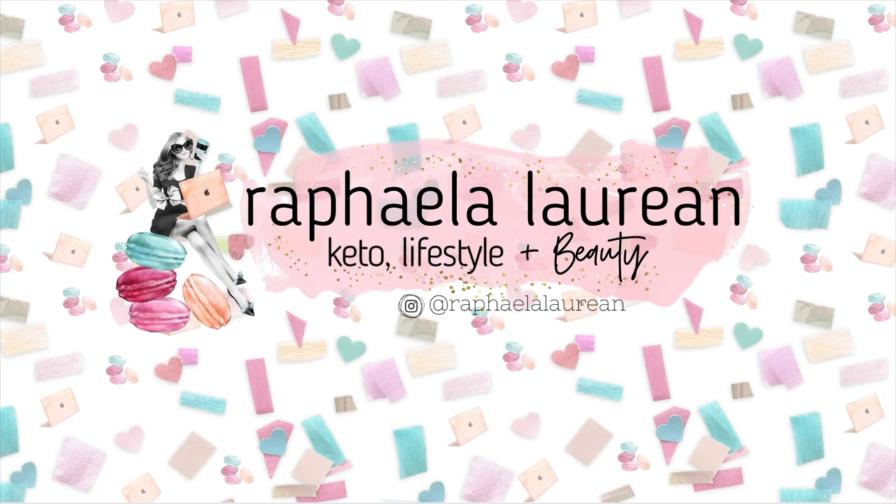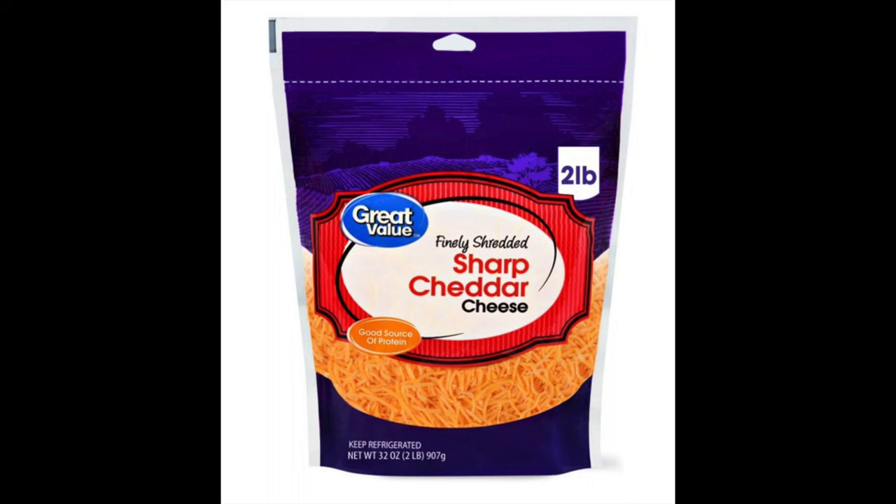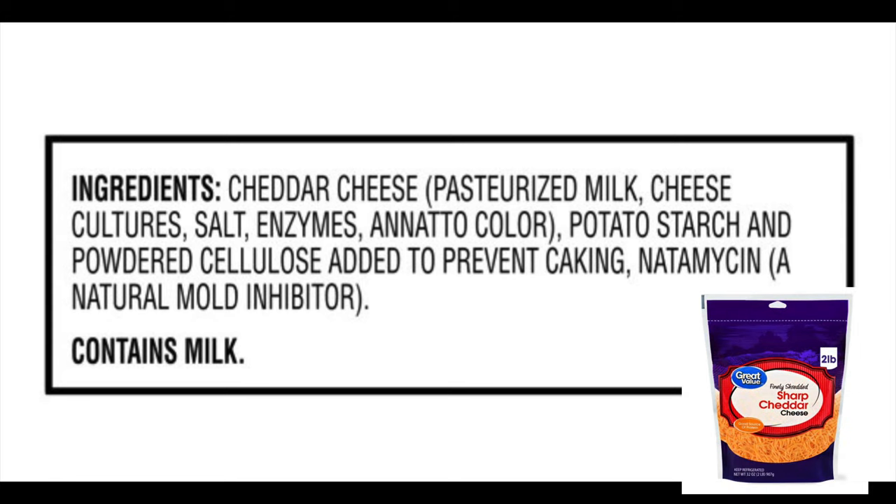Let's cut the cheese — I'm gonna cut a finger off, it's all for the cause. This is just a two pound bag of shredded cheese that I have eaten forever, unwittingly shoveling carbs into my mouth that I didn't know about. When they shred cheese, they put like potato starch and things like that to keep it from binding together.